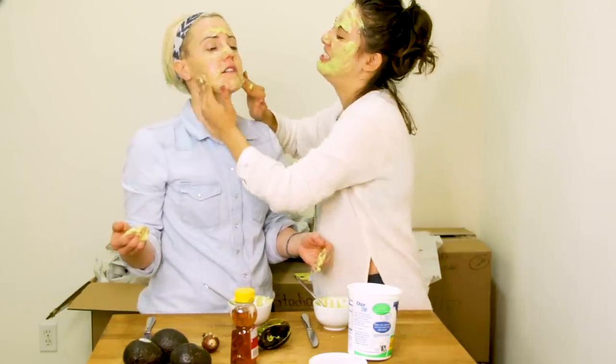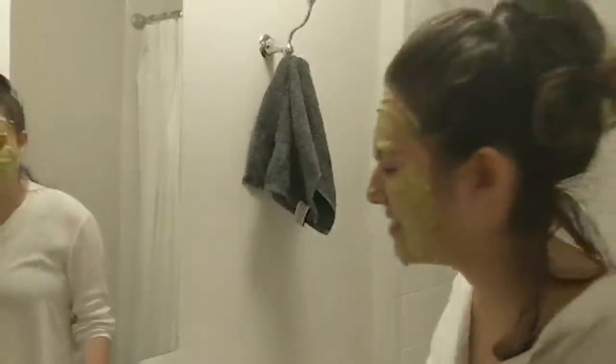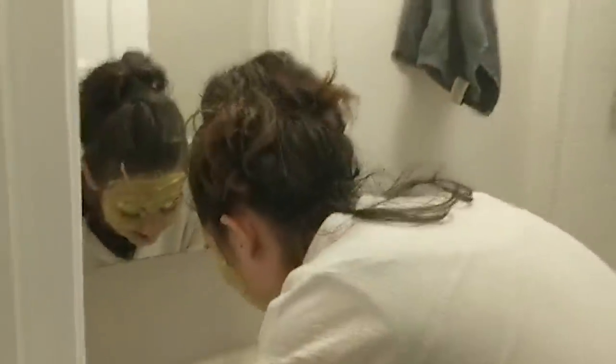Do you know where my eyes are? All right, honey. Happy Mother's Day. I'm watching this box. How does it feel? Avocado, yogurt, and honey. I'm so excited to get it off. Oh my God — it's from the mask. It's very drippy.